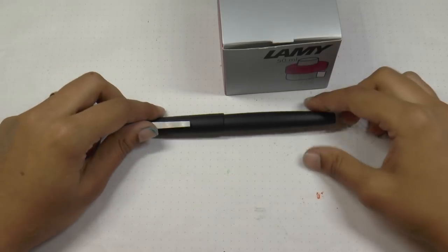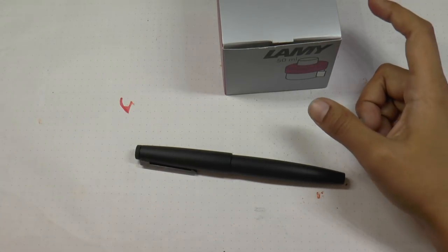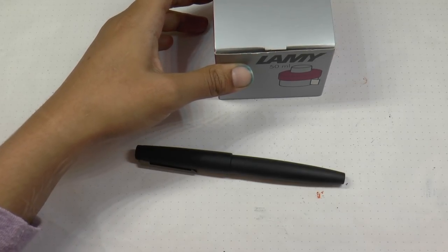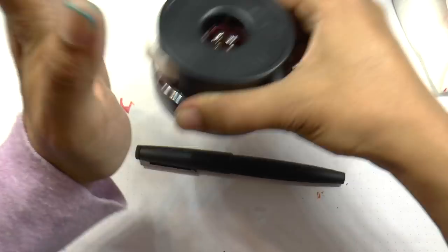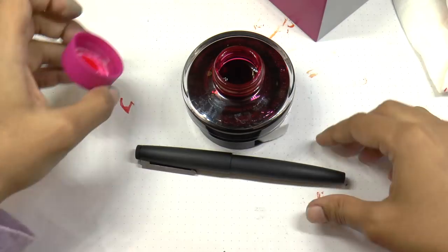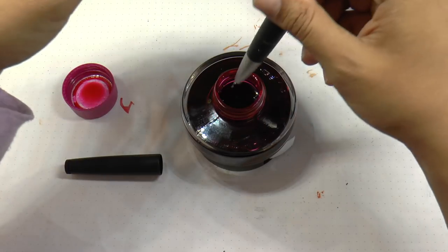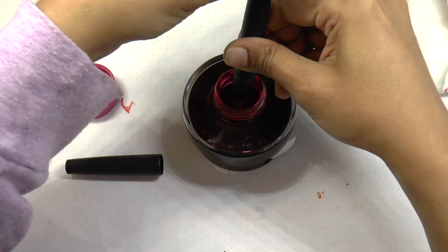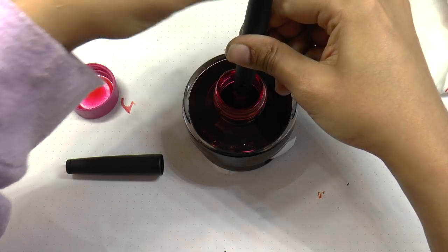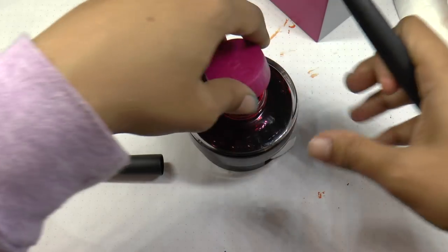We have the Lamy 2000 — there's ink all over my hands, sorry about that. We're going to ink it up now. We have the 2018 Vibrant Pink ink — it's got some golden or silver particles in it so let's shake it up a little. If you've never used a piston filler before, it's super easy: you immerse the nib into the ink, then turn the piston knob to depress the piston, and when you turn it back it sucks ink up. I'm only going to do one fill since there's already some ink capacity in there.